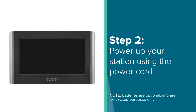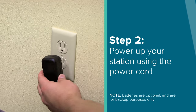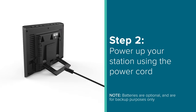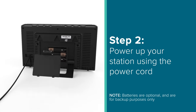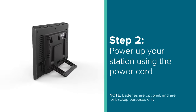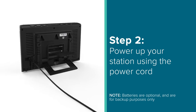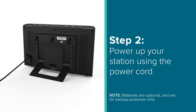Next, you'll want to power up the weather station itself by first inserting the provided power cord into an outlet and then into the back or side of your display. In some models, you also have the option to insert batteries. These will back up your time and date information during power loss, but are specifically designed for backup purposes only. They will not run your Wi-Fi, sensor reception, or many other critical functions your station needs to run properly.